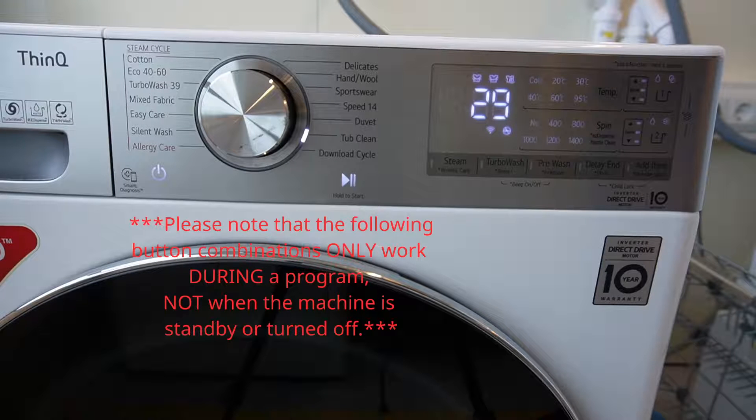Please note that the following button combinations only work during a program, not when the machine is on standby or turned off.